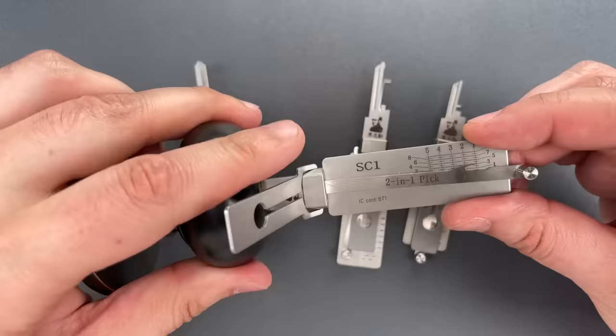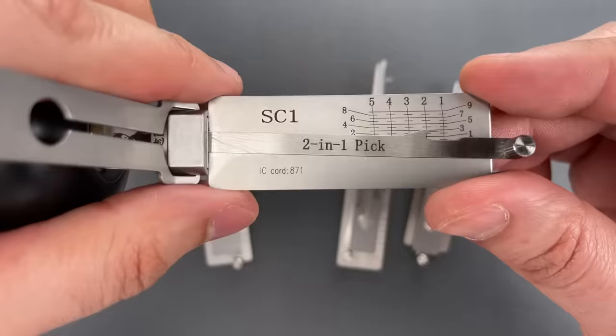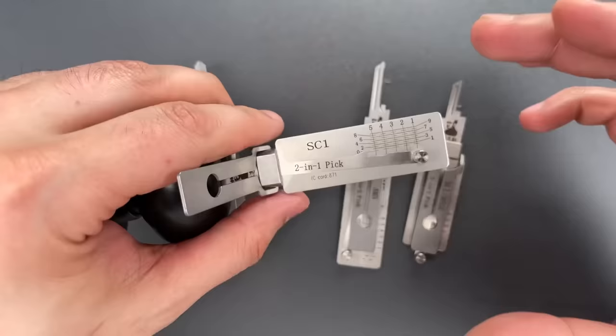Now, I had mentioned that these are picks and decoders. Decoding is really as simple as just checking how deep each pin is after you pick it. And I showed that whole process in video 1244, which I will link below.